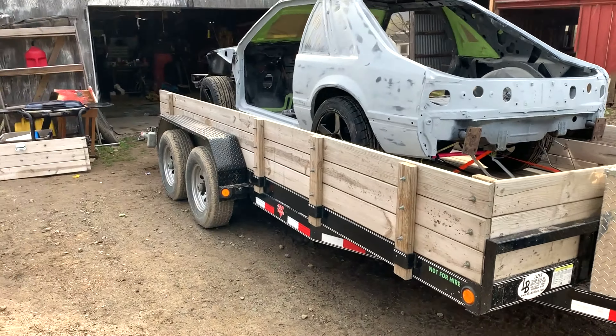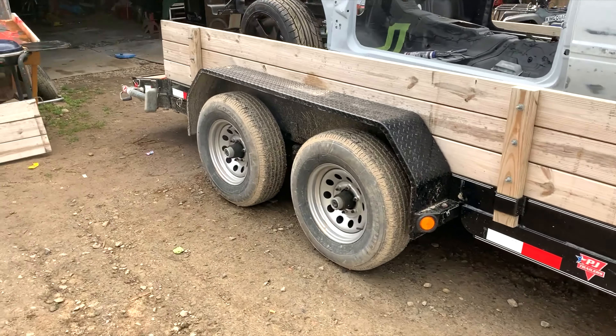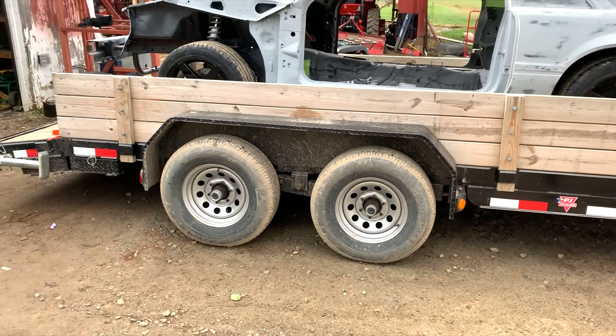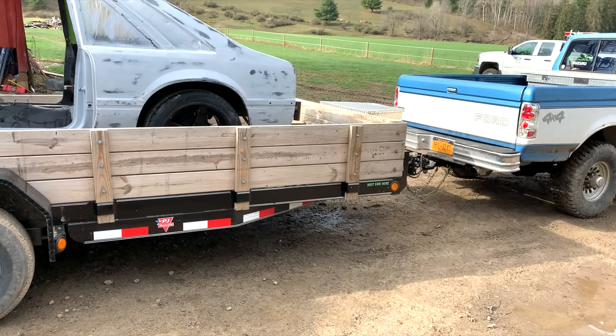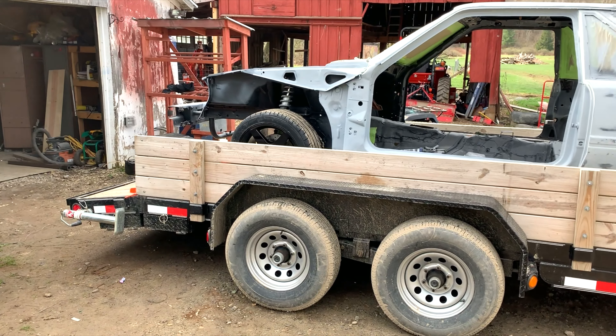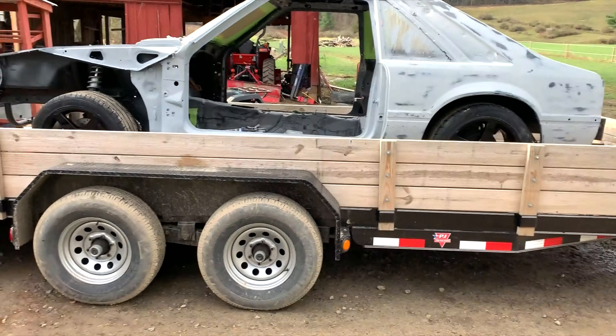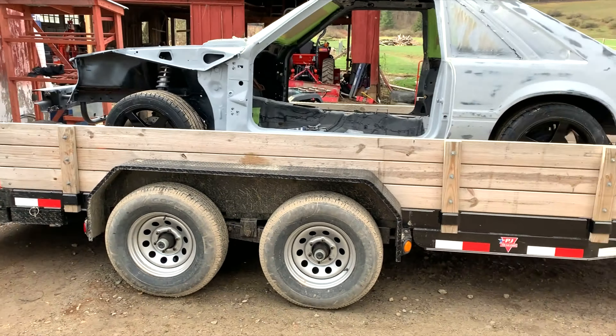It's my 18-foot PJ equipment trailer. I got that out in Bristolville, Ohio two years ago. When I bought it I had a 28-footer, so if I were to do it again I'd probably buy a 20. But at the time I had the 28-footer — I sold that, and all I got is my 18-footer.